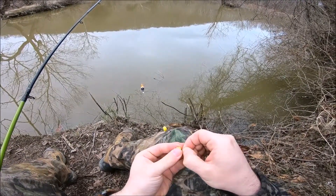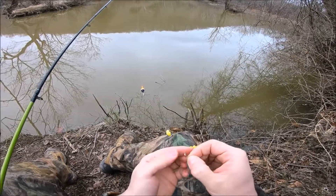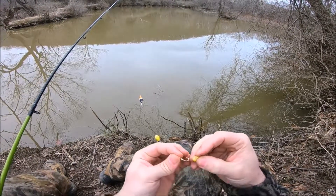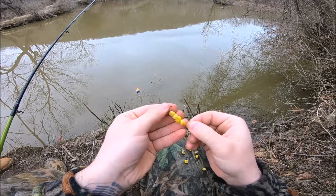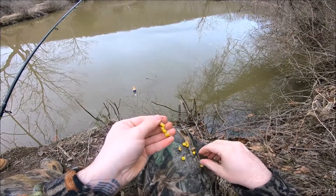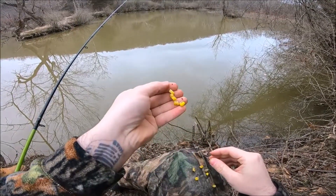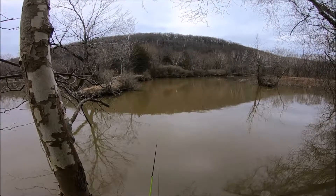It works better with a smaller hook, because this one has the weight attached to it so it punches a big hole in the corn and it falls off a little easier. But you get the idea — once you get it all on, you slide it all down, you have your hook exposed, and you can still stick a piece of corn on the end of your hook. And voila. And that was tips and tricks with Obsession Outdoors.